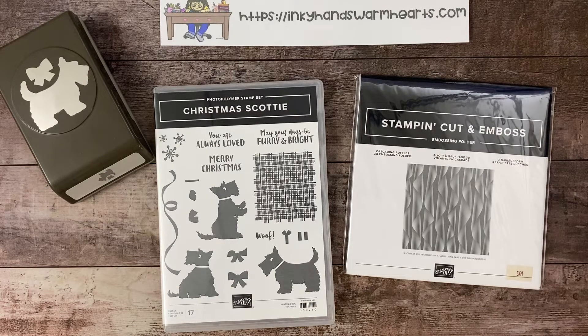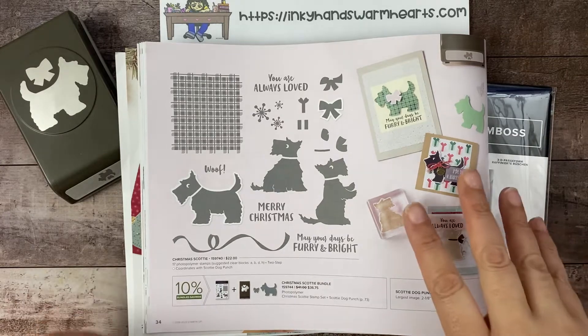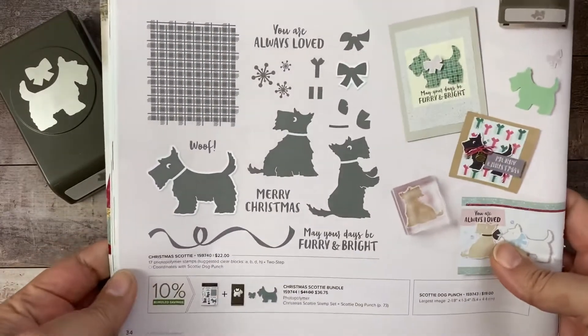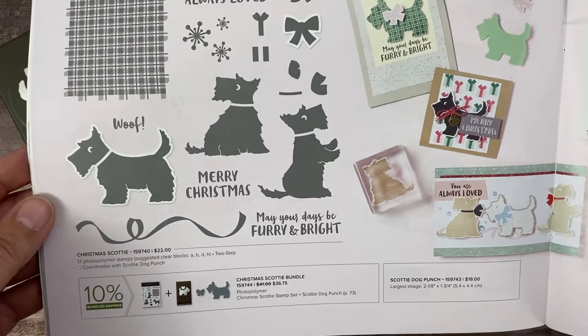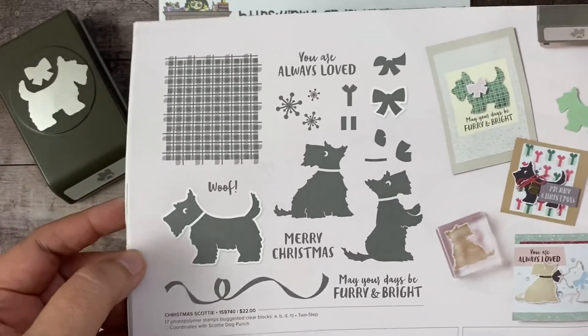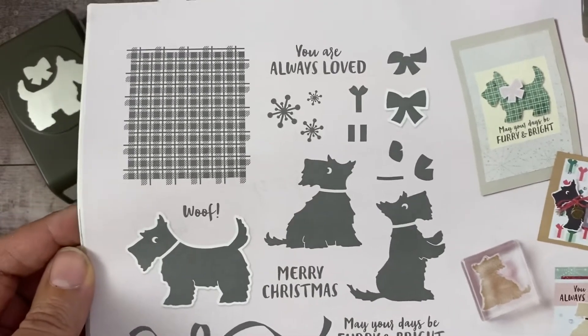I think you guys are gonna love it and you are going to enjoy all of the projects I have made with it. You will get six days of projects, five or six videos. This is located on page 34 of your mini catalog. If you need a demonstrator and would like to choose me, let me know — I'd be happy to send you a catalog. It's a great mini catalog, goes for six months. It's on page 34, super cute bundle, only $36.75, with a cute Scotty dog punch and a stamp set to go with it.